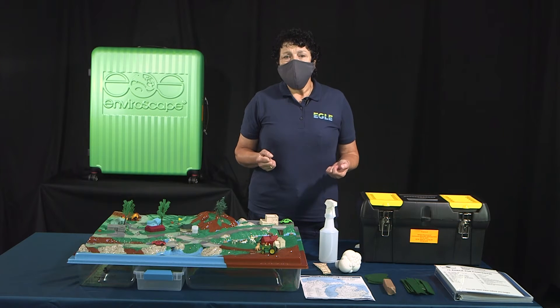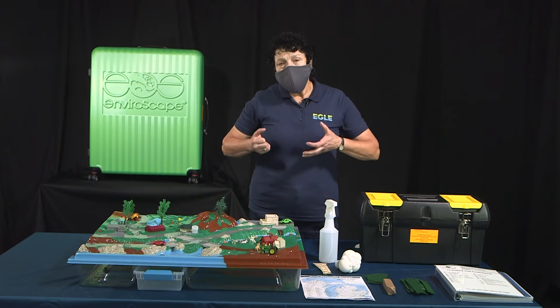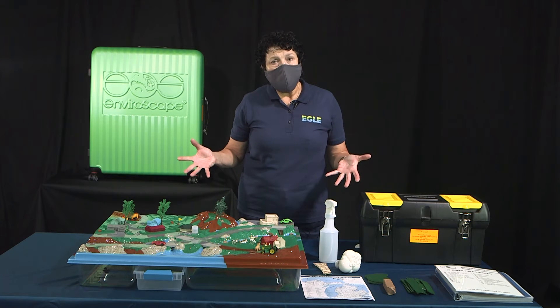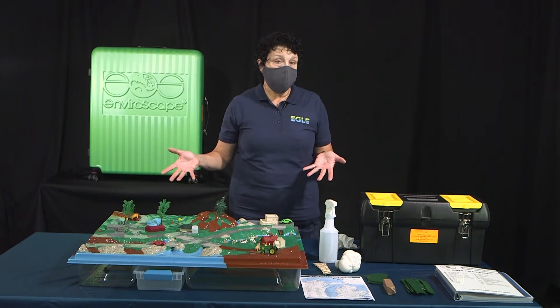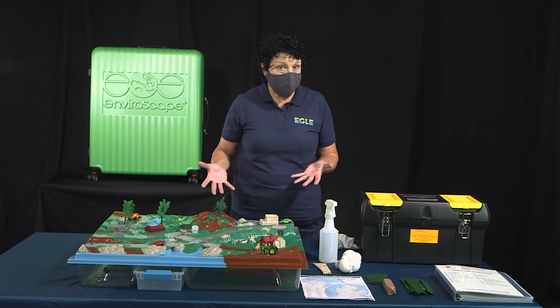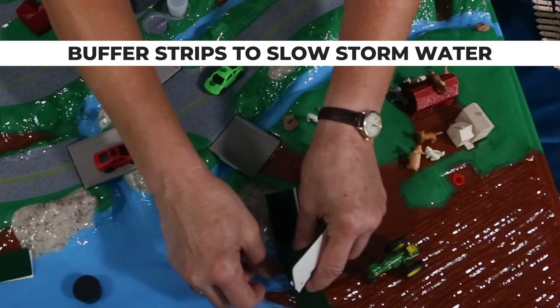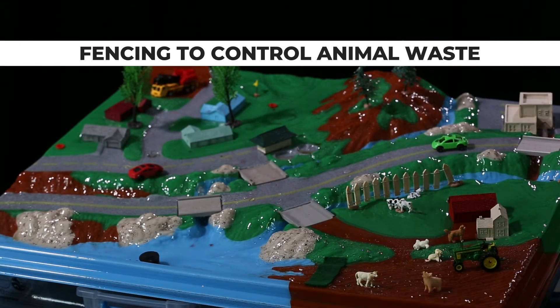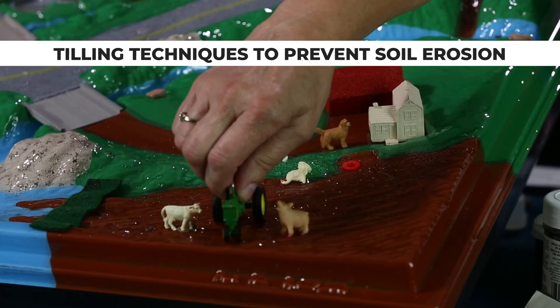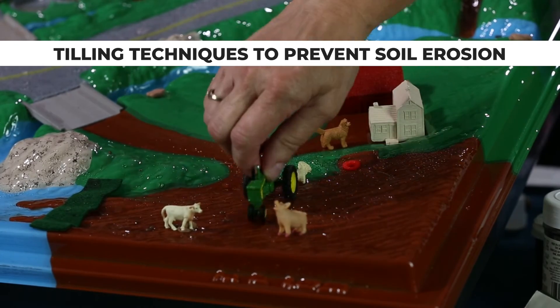The other use of this model is to teach how we can prevent contamination from getting into the surface waters of the state. The prevention techniques that can be demonstrated on this enviroscape are limited only by your imagination, but mainly include buffer strips to slow down storm water, fencing and barriers to control the location of animal waste, and tilling techniques to prevent soil erosion.